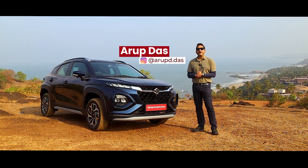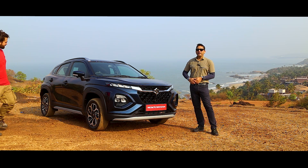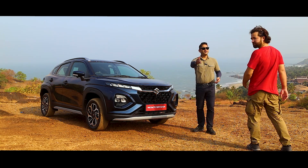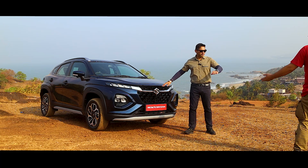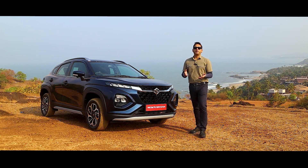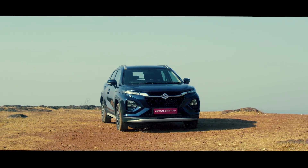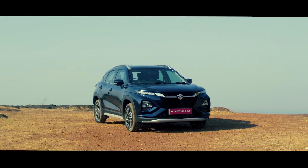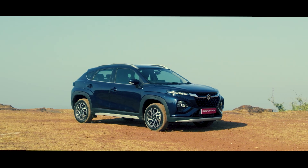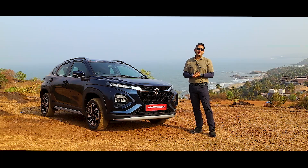Hello and welcome to Express Drives. Today we are in Goa and we have the brand new, sleek, suave, aerodynamic Maruti Suzuki Fronx. That is a misconception people have — it is not the Baleno. It is based on the Baleno, but this is the brand new, suave-looking Coupe SUV. Maruti is hoping that this Fronx will help the company get almost 50% or more shares in the SUV market. So let's find out does it have the SUV characteristics you're looking for and its capability.